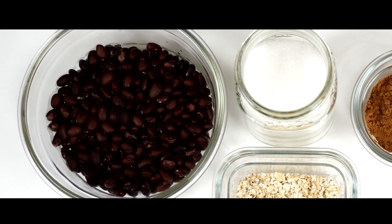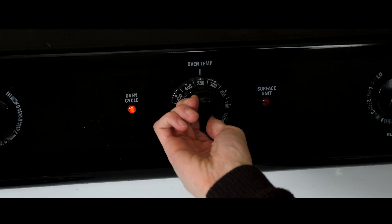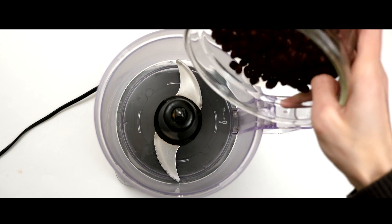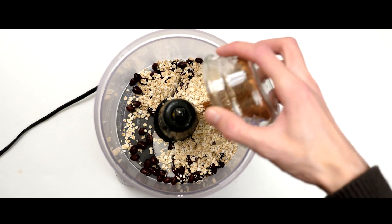The black beans give it a nice really fudgy texture and oddly enough taste nothing like black beans. So first you're gonna preheat your oven to 350 degrees, drain and rinse one can of black beans, then throw the black beans into a food processor, followed by a half a cup of quick oats, two tablespoons of cocoa powder.